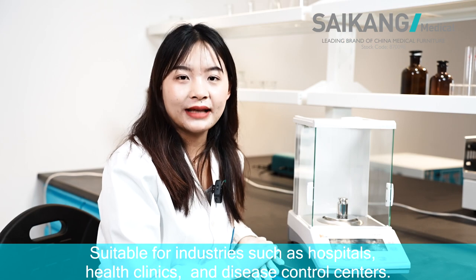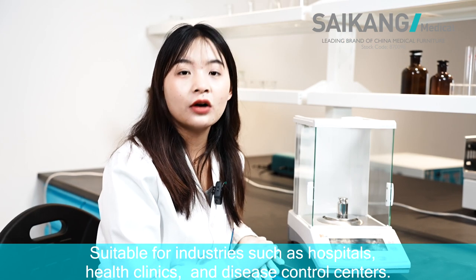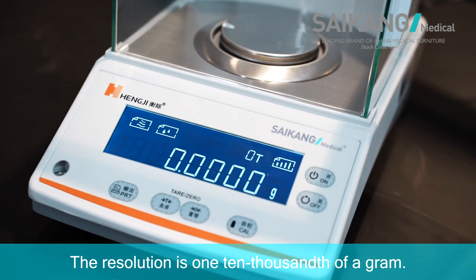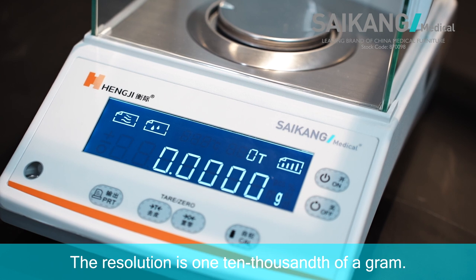Suitable for industries such as hospital, health clinic, and disease control center. The resolution is 1/100,000 of a gram.